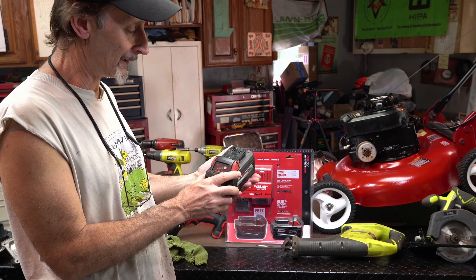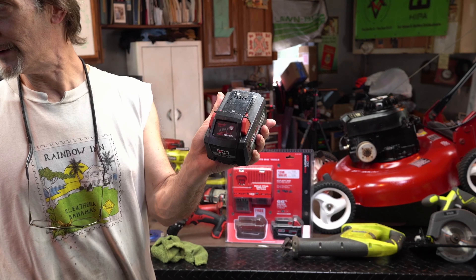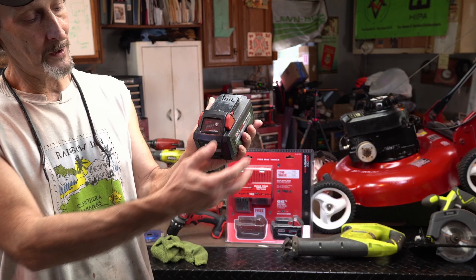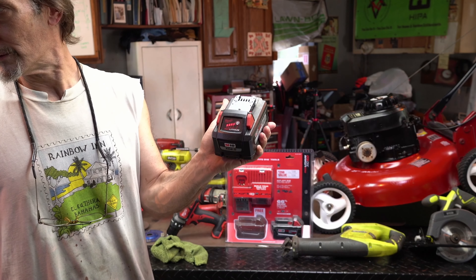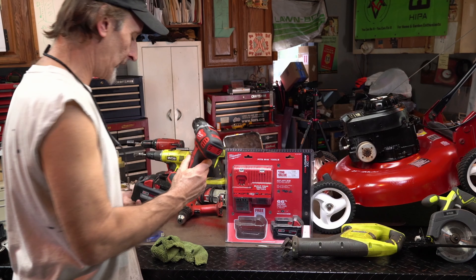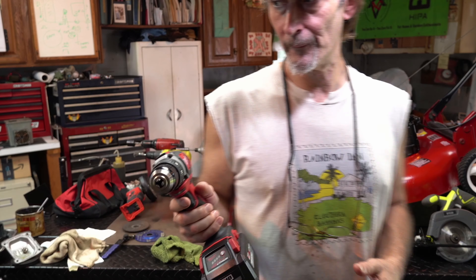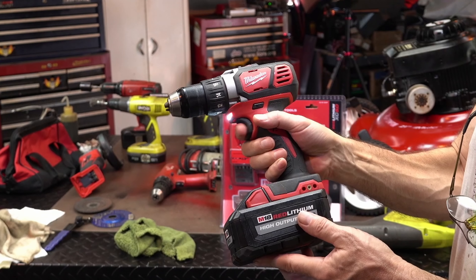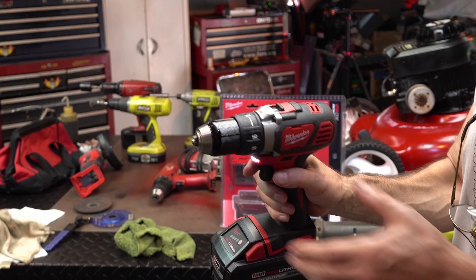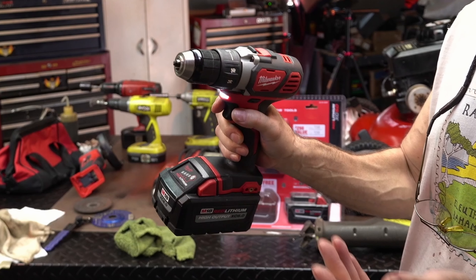I got a little dust on my lens, I got to clean it. These battery packs are nice — you press the button and it'll tell you what your state of charge is. So this is actually a pretty new battery pack. And this is the half-inch drill. You got your two speeds — your slower half-inch speed, which is useful for most drilling.